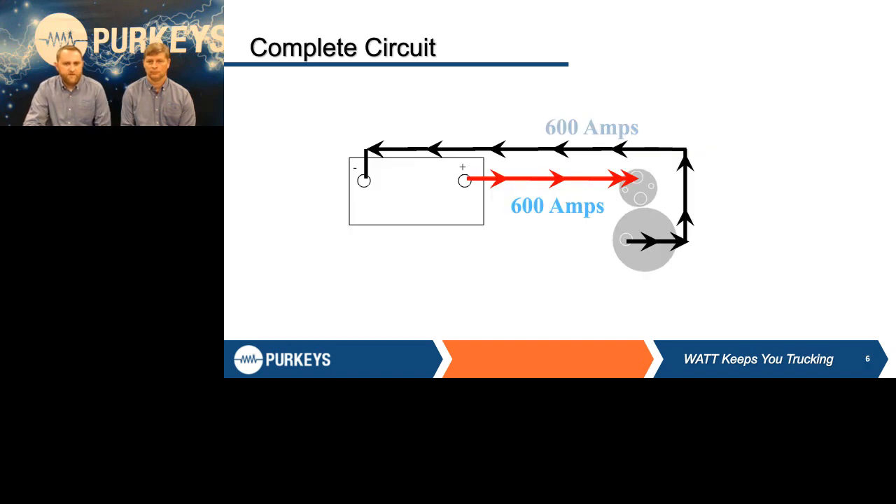This example shows a battery — just a basic diagram of a battery and a starter. The point I want to get across is: what comes out of that battery must go back to that battery. So we've got 600 amps, and that starter is pulling from the battery through the positive cable — it has to go back through the negative cable. The same rules apply when you're doing a load test.